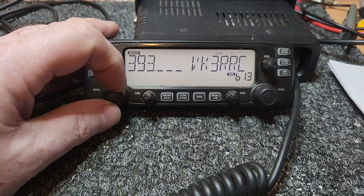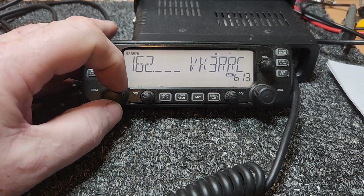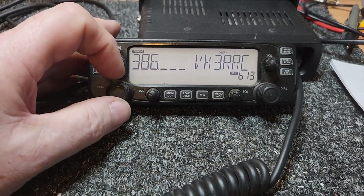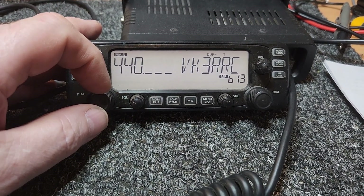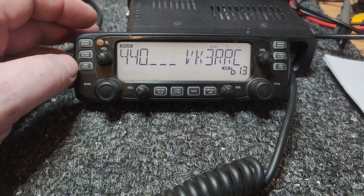Standard, of course, they do 2 and 70 centimetres. Look nice, nice set up. Just bring it back to 440 — actually, where were we on the monitor? Let's have a look — 440 megs — so I won't put it there.